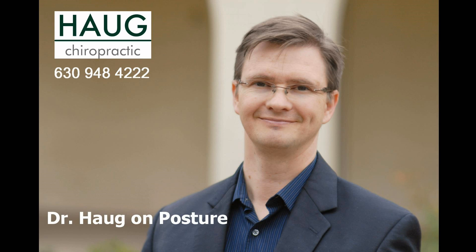I hope you found this interesting, and if you have any questions, please contact me. My number's on the screen and you can contact me on Facebook or on my website, howchiropractic.com.